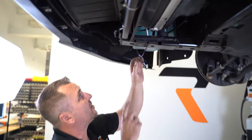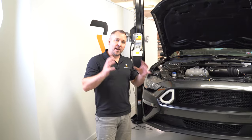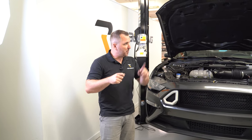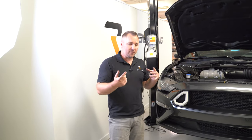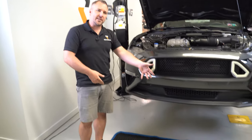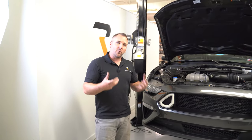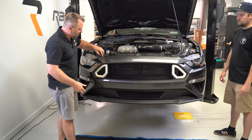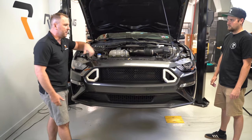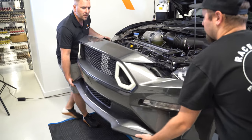Really important: disconnect your turn signal connectors by reaching up into the car. Then remove the front bumper — get a buddy to help since it takes two people. Put a blanket down where you're setting the bumper to protect the painted surface. Angle the bottom of the bumper out first, then lift off, clearing the little posts hanging on the front bumper.